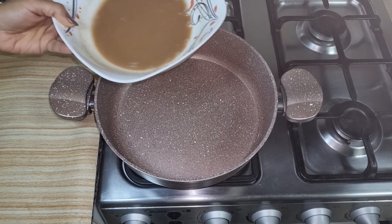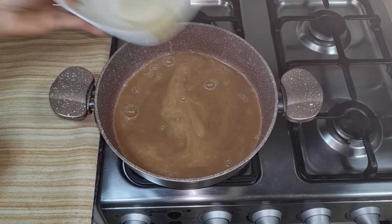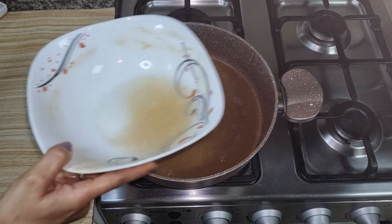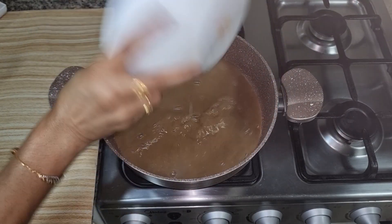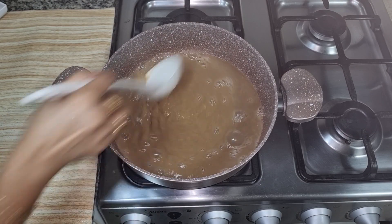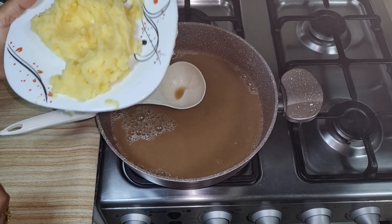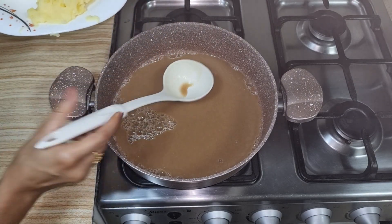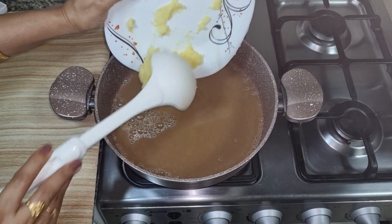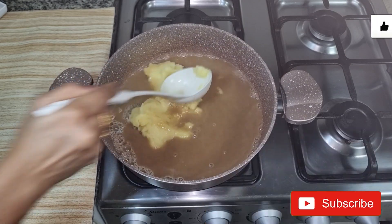We will include most of the mixture with besan. We will add 1 glass of water and continue to boil it. We will mash it properly and this gravy will become very good. We will add tomatoes and onions with this.